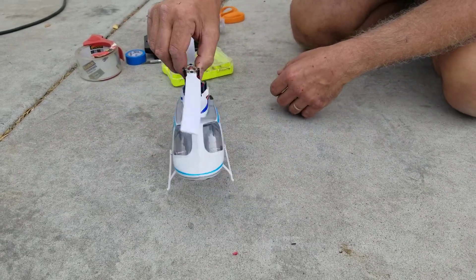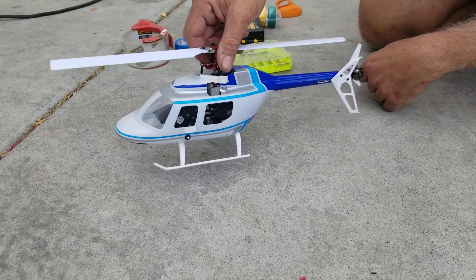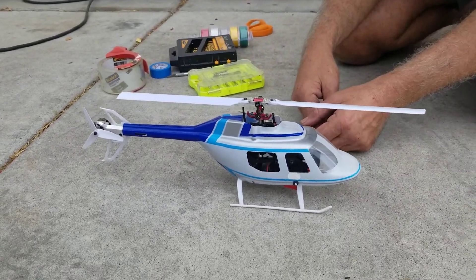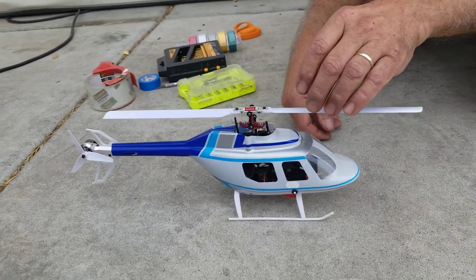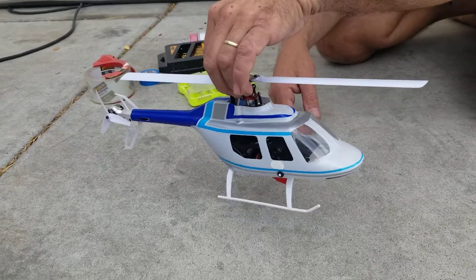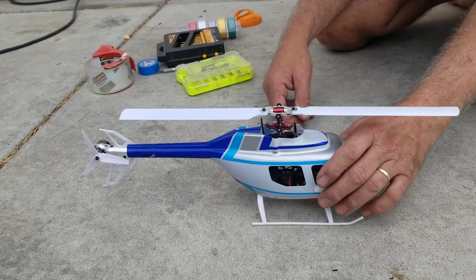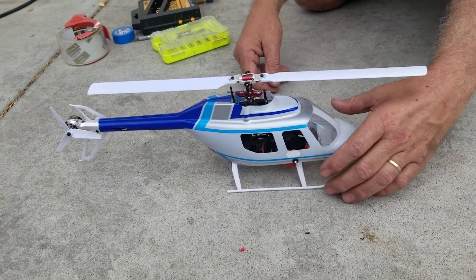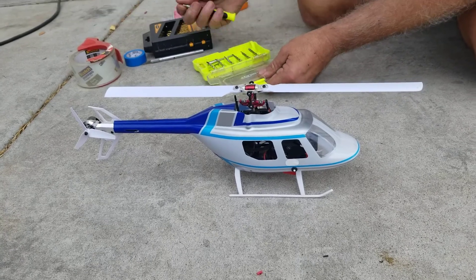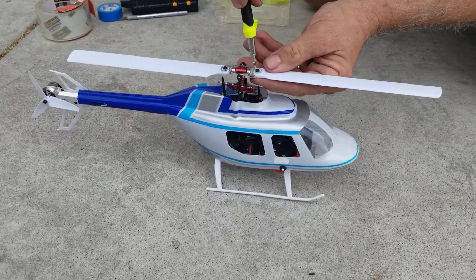Here's the Blade CX Jet Ranger fuselage on the Blade 200S - this will also work on the 200SRX, it's the same thing. Somebody asked to see a video of how I actually got it on there, so here it is. Since I don't have another fuselage to show how to do it, we'll reverse engineer this one - take it apart and show what I did. The only thing you need to take apart on the helicopter is just remove the rotor blades.